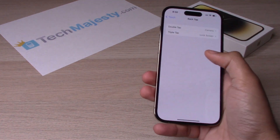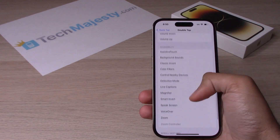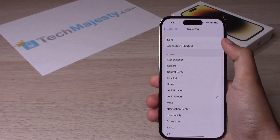That's how you use the Back Tap function. You can go back and change the function that you want for both Double Tap or Triple Tap. You can also turn it off by clicking on None to disable the Back Tap function.